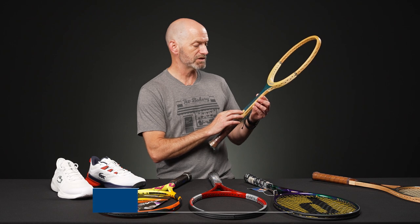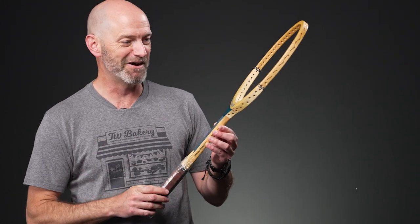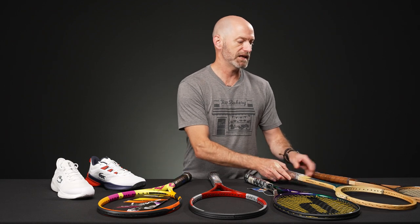Next up, we've got a Snauwaert Autograph. This one doesn't actually have an autograph on it — it's just called the Snauwaert Autograph. So you could put your own name on it, or take it somewhere and have someone else sign it. It's a beautiful playing wood racket, and that's one I would definitely get strung up and hit if I had it in my collection.